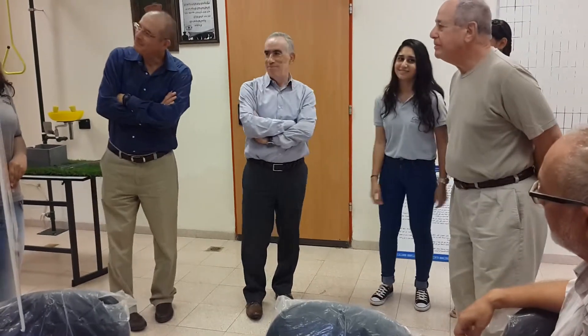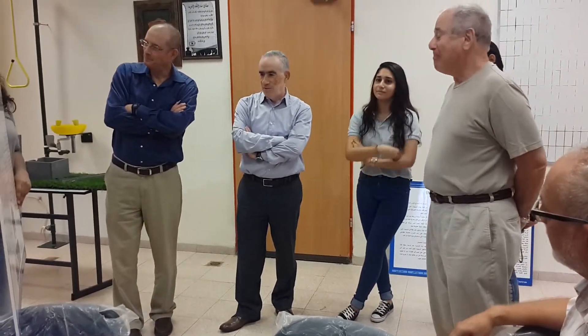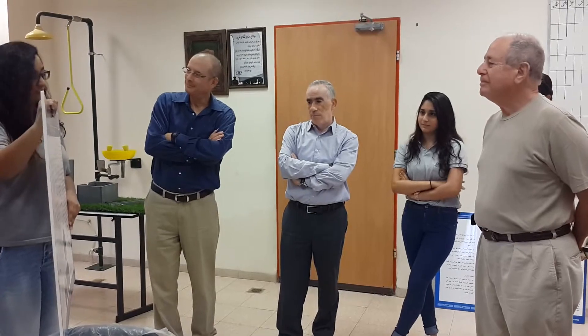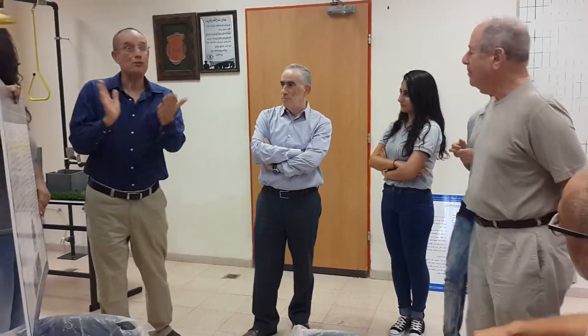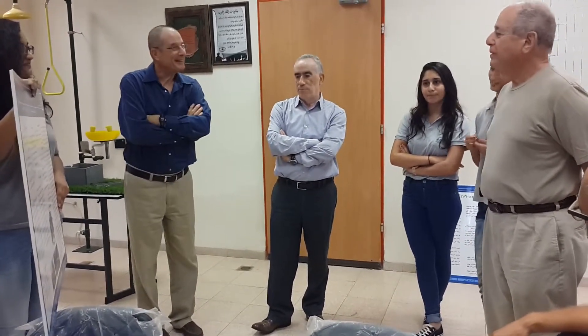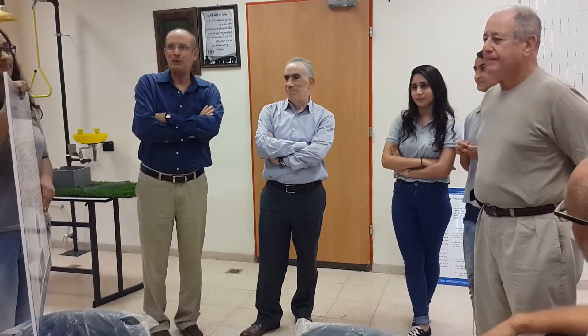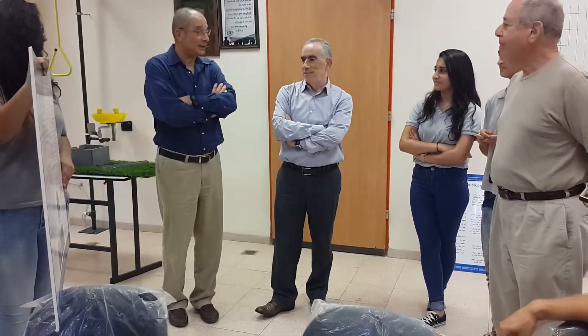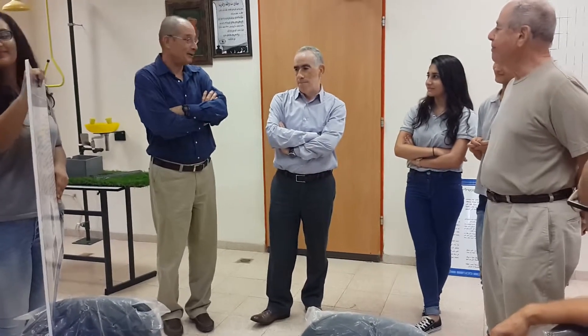Our project won third place in the national competition of science projects for schools, held by the Ministry of Economy and Justice. The prize was a joint split prize shared with a class in Gadera, who were doing the same work and collaborating with us. To celebrate, they had a joint session with the other class on a teleconference on Skype.